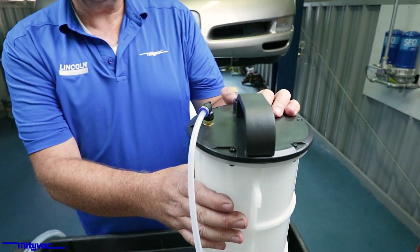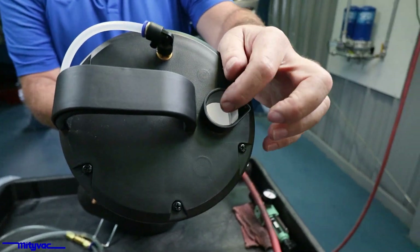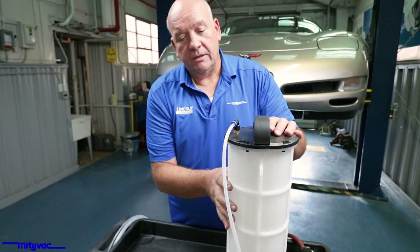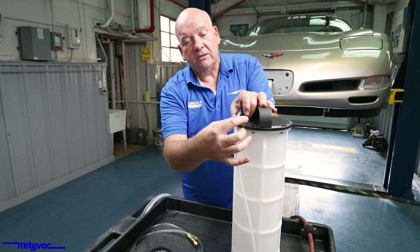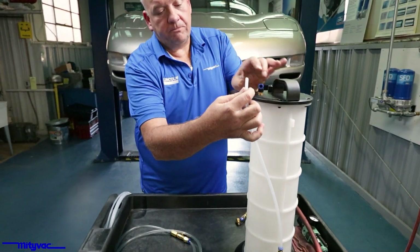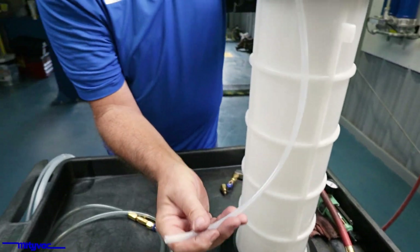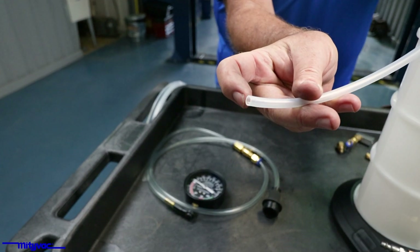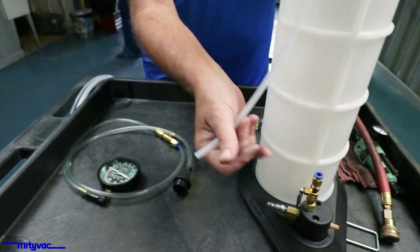On the evacuator itself, on the top, wipe that down and make sure there's no debris in there. The vacuum is communicated to the unit through this tubing. It's a SharkBite-style connection — you press in and pull the tube. Make sure there is a nice square cut on the end of that tubing. If there's too much of an angle, it could keep the tubing from sealing up properly inside.